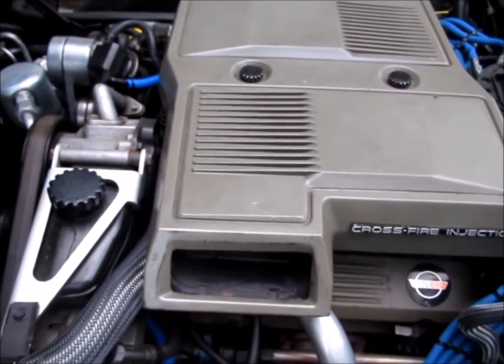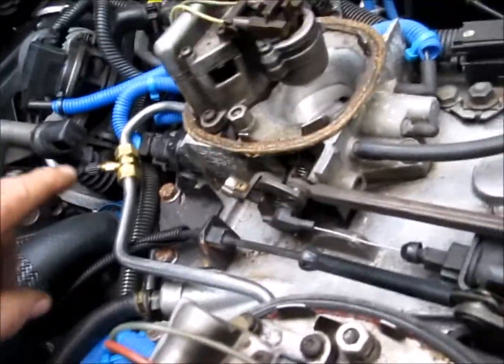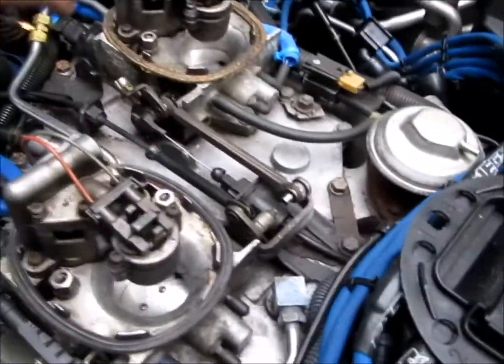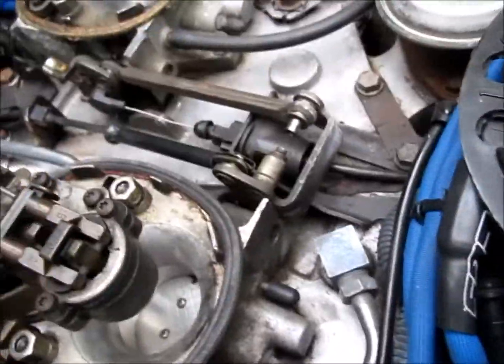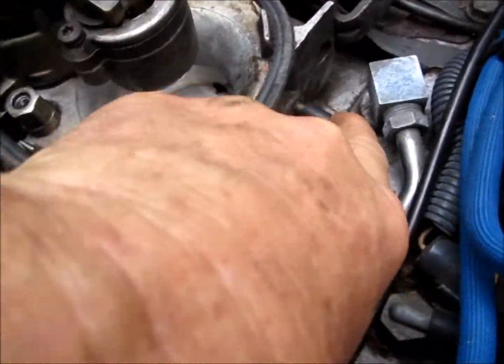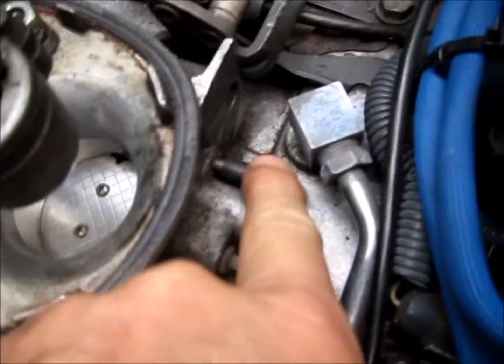Most of the time on one of these cars it should be around 11 to 12 psi. Over 13 is too much, under 9 is too low. When you check your fuel pressure you're probably going to have to take your breather assembly off because it's very tight up underneath here.